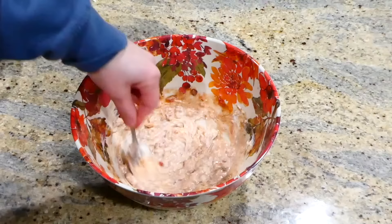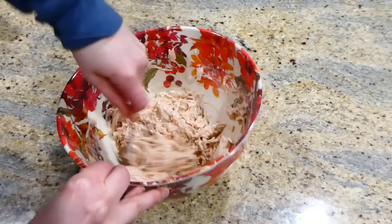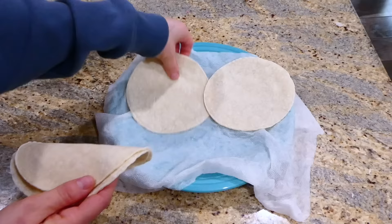Now that the sauce is well combined, add in your two cups of shredded chicken — I just boiled mine and shredded it that way, or you could use a rotisserie chicken, whatever you prefer. Add the chicken into the sauce and give it a good stir, then set this to the side.